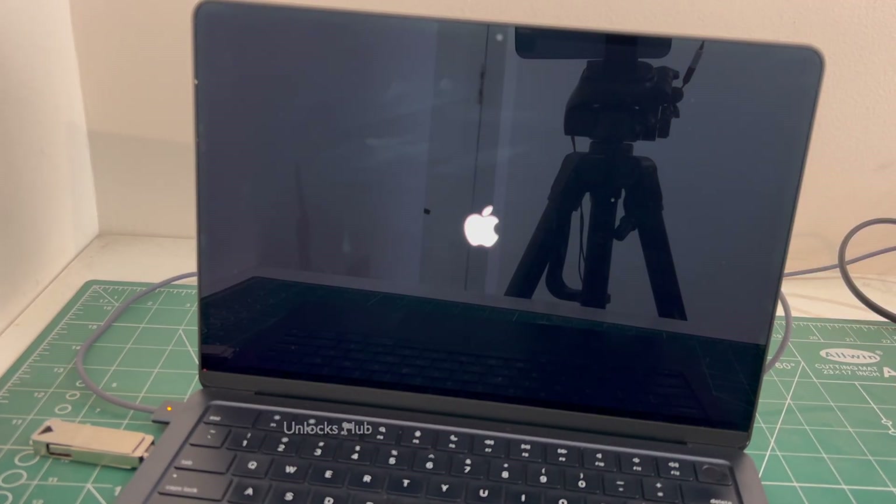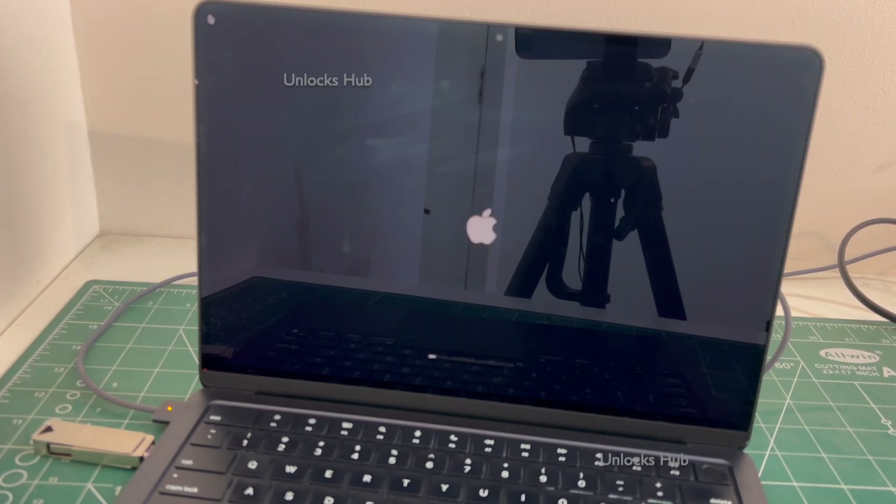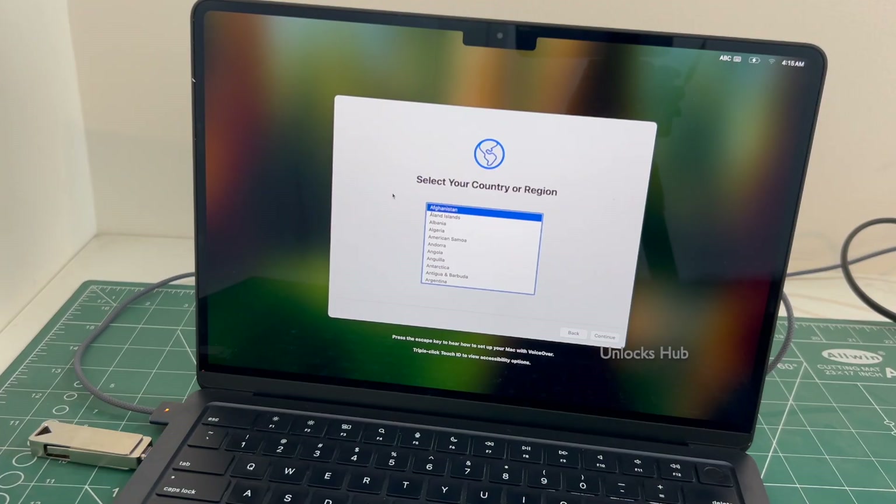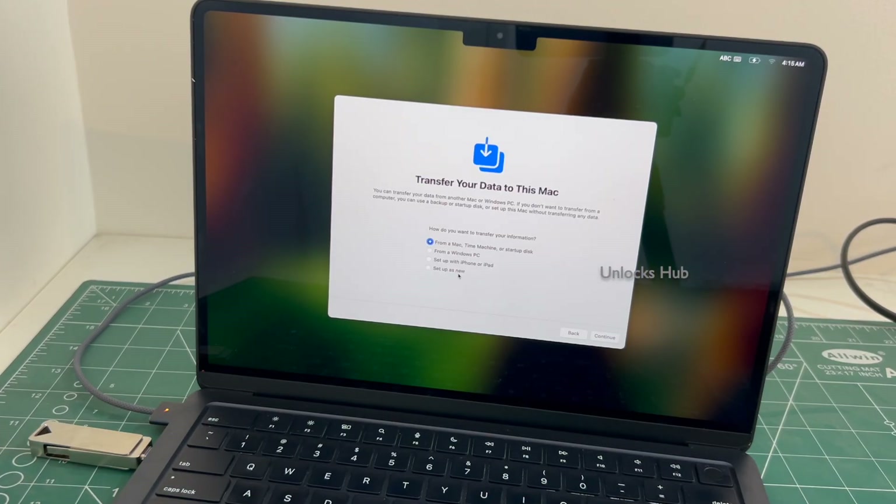You can see the MacBook is restarting. Just wait for it to turn on completely. Do not unplug the Unlocks Hub USB configurator files. The MacBook has finally turned on.